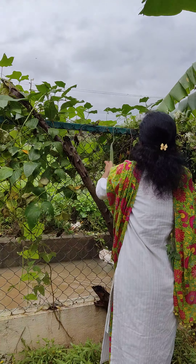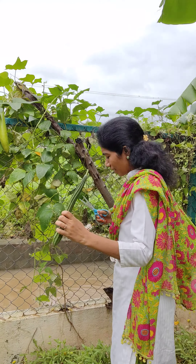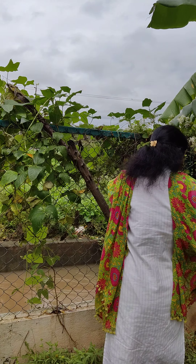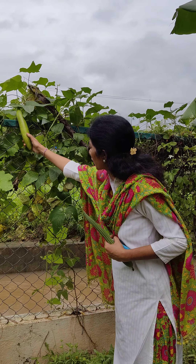We sowed the seeds in the summer. I am just plucking because it is ready. This one I will keep for the seeds because it is already ripened and I don't want to cut it and waste it, as it will not be used for cooking because it is a little bit ripened.